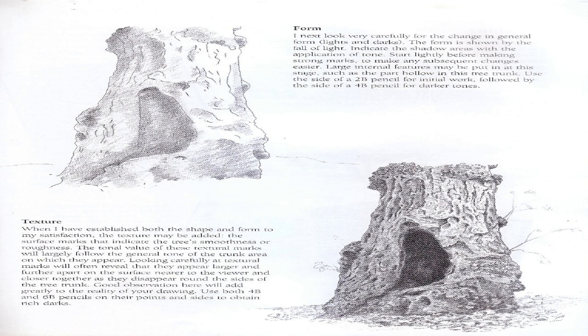Indicate shadow areas with the application of tone — start lightly before making strong marks. Large internal features may be put in at this stage. Use the side of a 2B pencil for initial work, followed by the side of a 4B pencil for darker tones. Texture: When I have established both shape and form to my satisfaction, texture may be added. The surface marks indicate the tree's smoothness or roughness. Textural marks will often appear larger and farther apart on surfaces nearer to the viewer, and closer together as they disappear around the sides of the trunk.